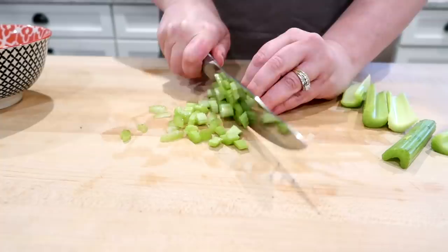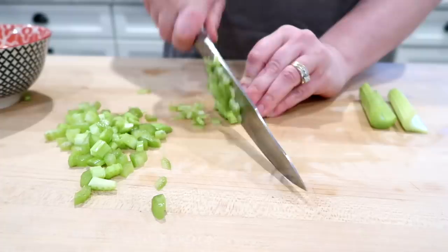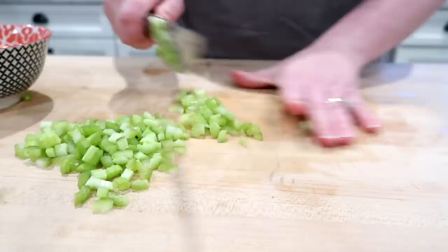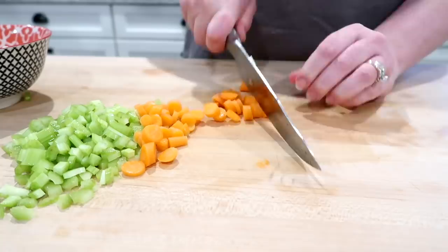I'm going to start by dicing up all of my veggies. Starting with the celery — I like to cut my celery stalks lengthwise before I cut them crosswise, just because you get smaller pieces. I'm not a huge fan of celery; I do like the flavor of it, but cutting it this way makes it smaller in the dish and you almost can't even tell it's there. I'm using baby carrots just because that's what I had on hand.